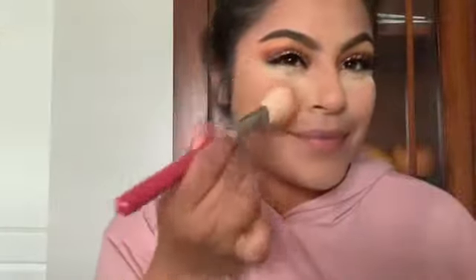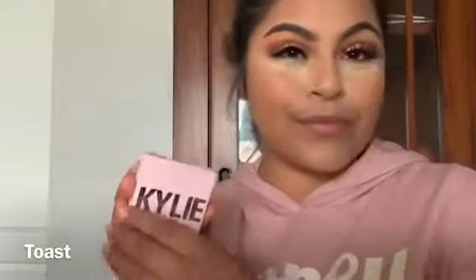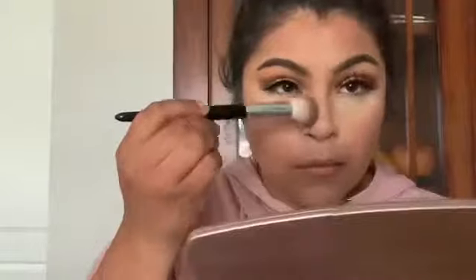Blending it out with my sponge. From there, just going to put on some setting powder — the setting powder I use is from ColourPop as well, I like it very much. Now this blush from MAC Cosmetics is pretty — it's basically my all-the-time makeup blush. Just contouring my nose.